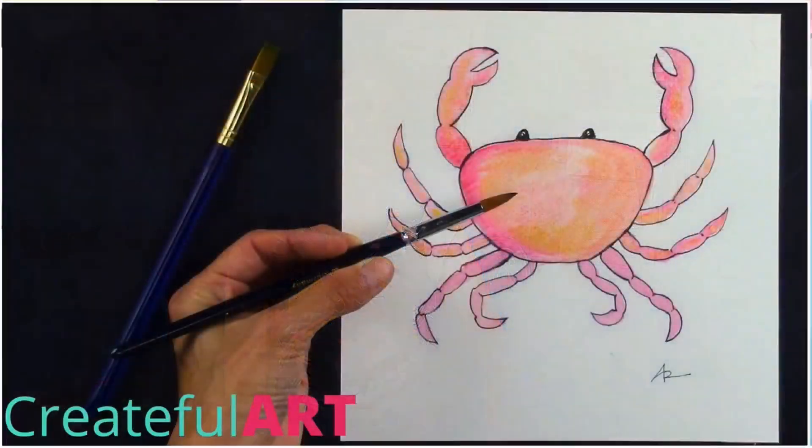Hey, it's Ashley. Today on Create Full Art, we're going to draw a sea creature, a crab.